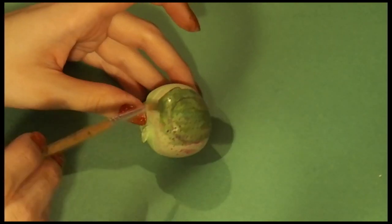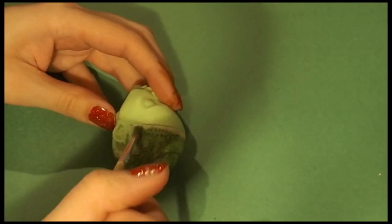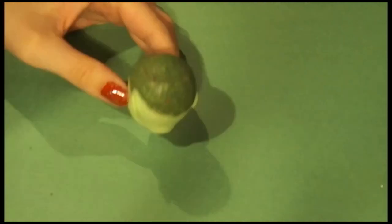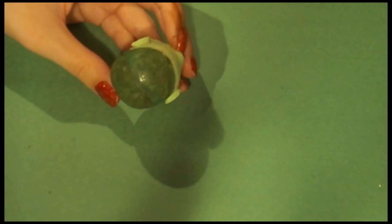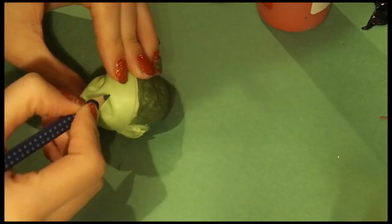Once she's been fully cleaned, I paint the scalp in a color that's going to match her future hair. Then with a different color acrylic paint — you can also use a marker — I'm marking where her parts are going to be.